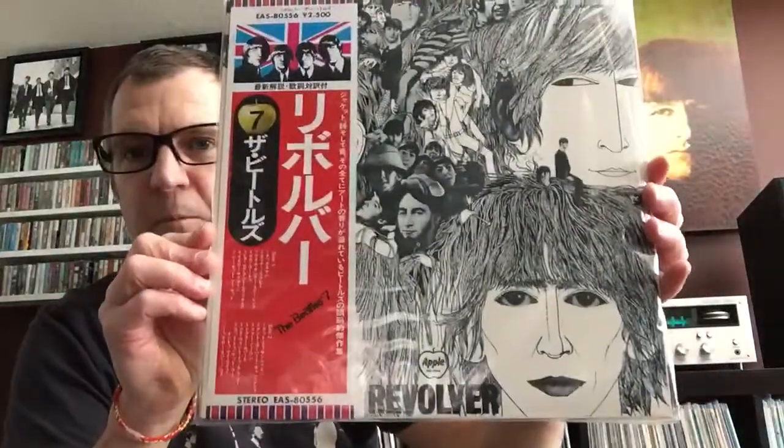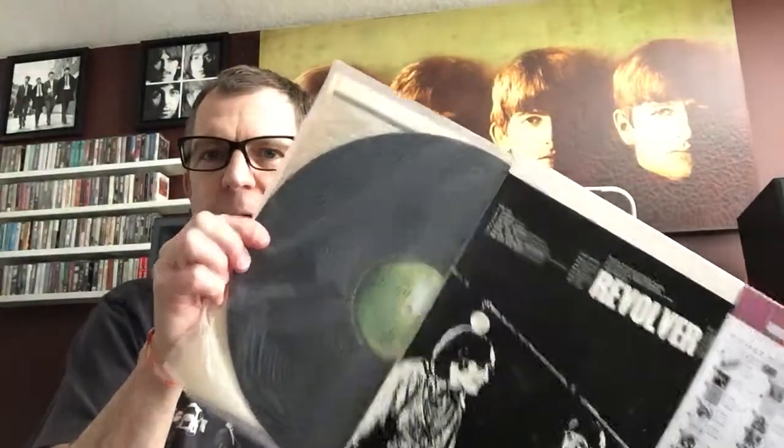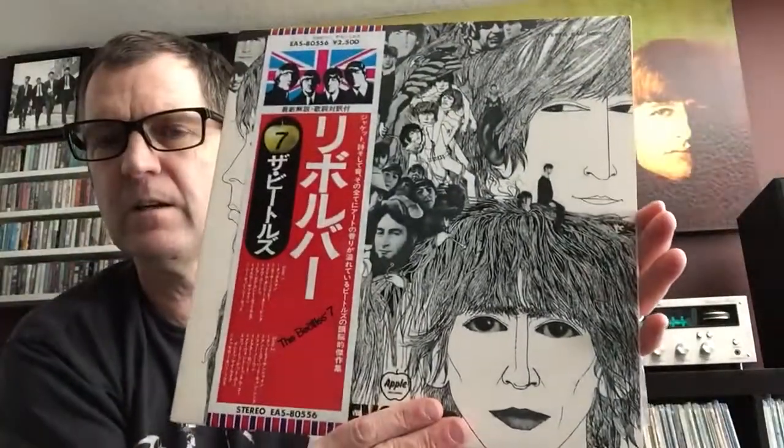Then we follow that up with Revolver. Again with the obi — I only buy these with the obi because that's part of the whole thing. There are many for sale on Discogs with the obi missing. There again on the Apple label with the insert — a little bit of moisture on the insert on this one, but otherwise nothing on the sleeve at all. Just perfect.